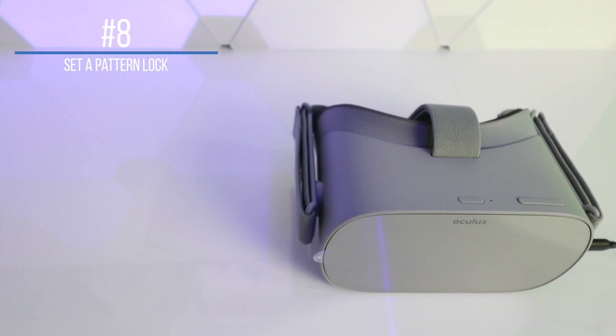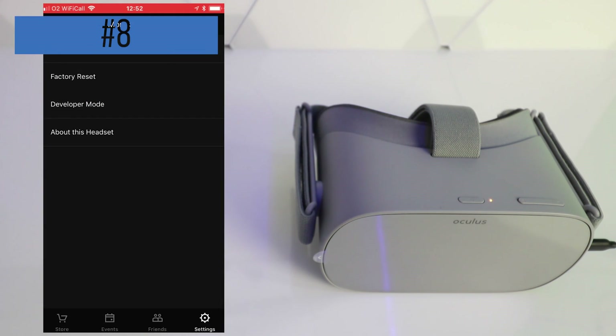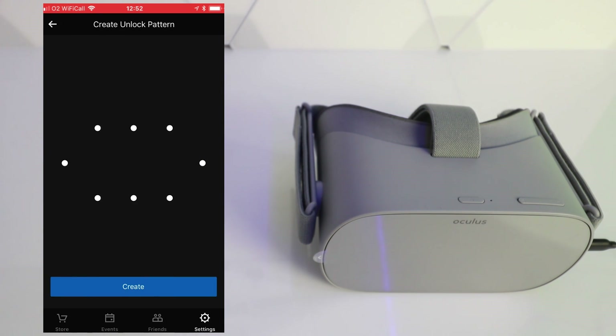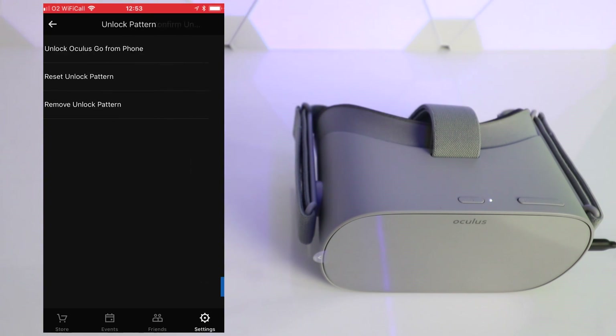Number eight: set a password for your Oculus Go. If you live in a household where there are lots of people around and you don't want them using your headset, you can lock it down with a pattern lock. Connect to your Oculus Go using the iPhone or Android application, go down to More Settings in the menu, and you'll see Unlock Pattern. You can then choose an unlock pattern of your choice to ensure no one gets into your headset while you're away.